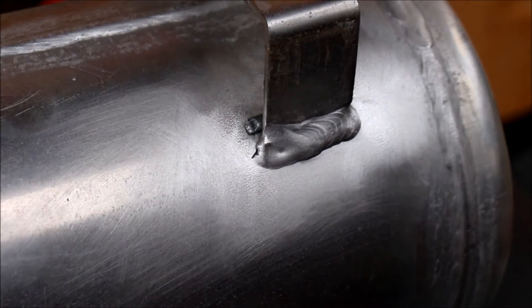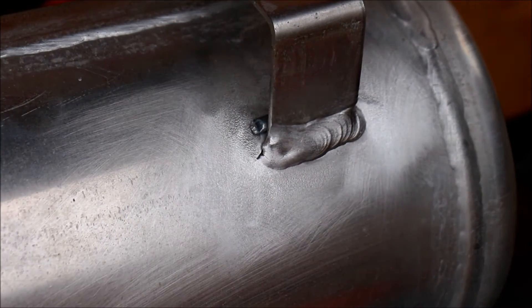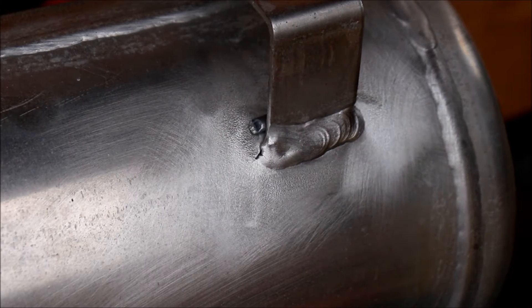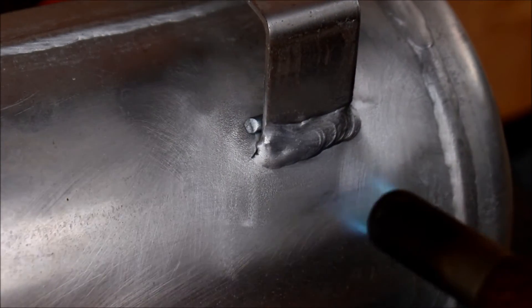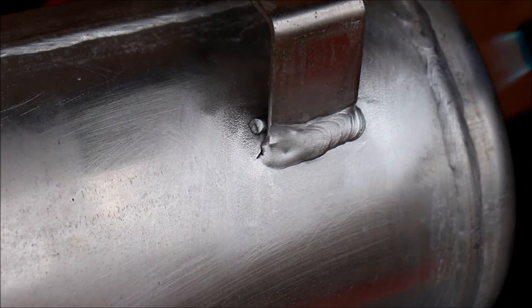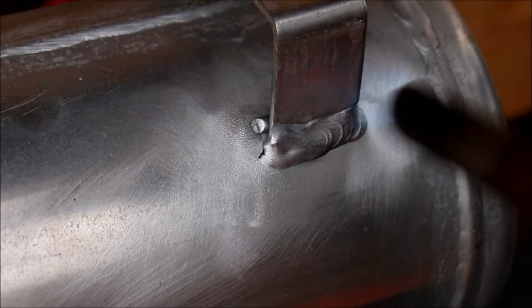I've never done this before. It's kind of a crappy day out to be doing this, but supposedly you've got to get this pretty darn hot. I'm going to use a map gas torch here — the yellow one, not the blue one. Now we're going to hit it.